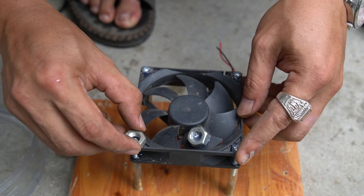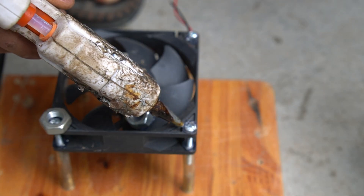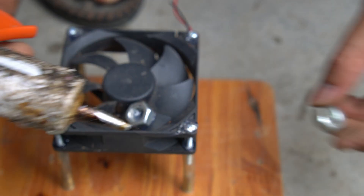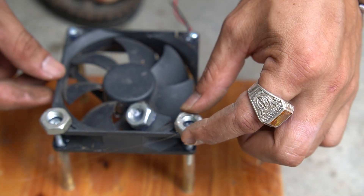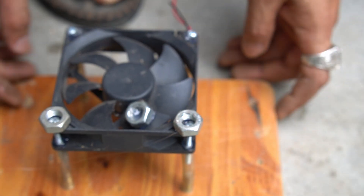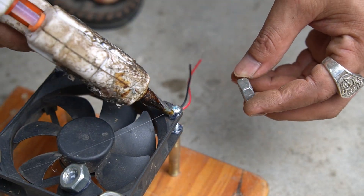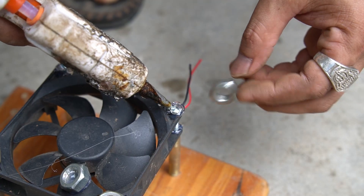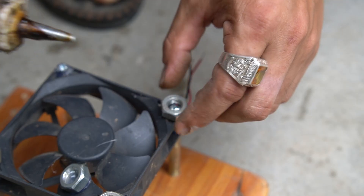Use hot glue to glue each bolt to the four corners of the fan. You should not apply too much glue because it will make the device lose its aesthetic.